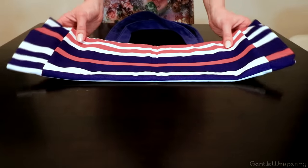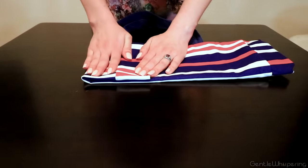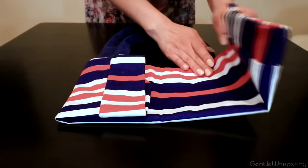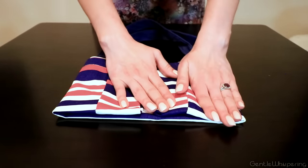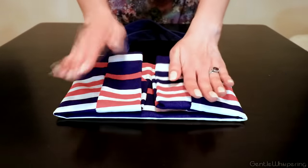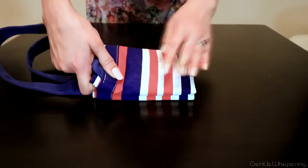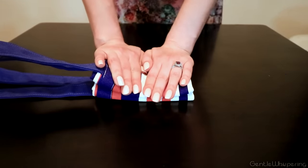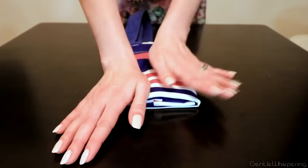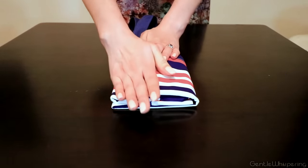Now we have different options. You can fold it in like that, and again pressing a little bit with the palm of your hand. Doing the second one inwards as well, pressing to seal this in. And now we fold it one more time in half, so it's meeting each other in the middle. Keep pressing to make sure that it keeps its shape longer.